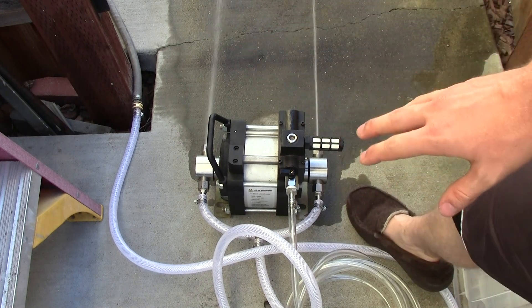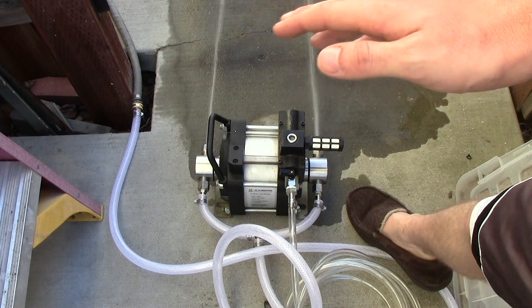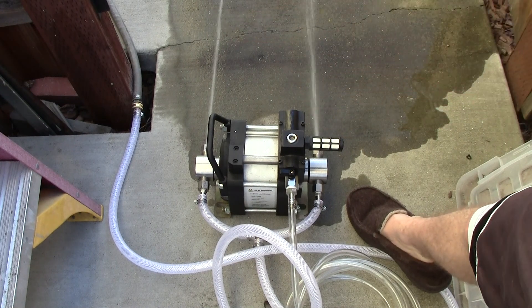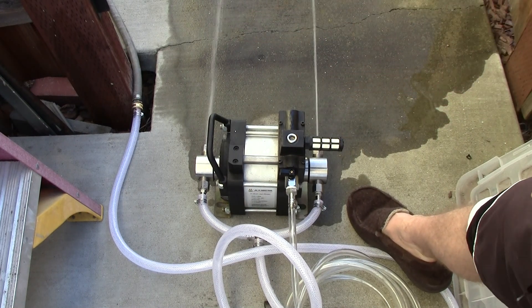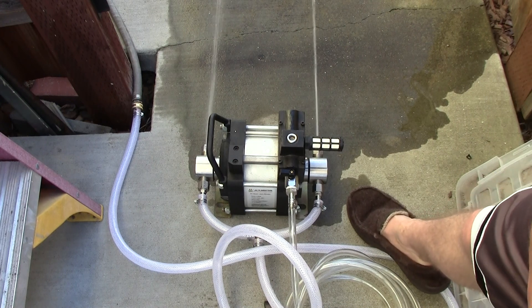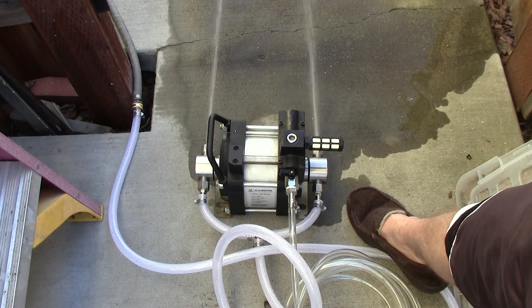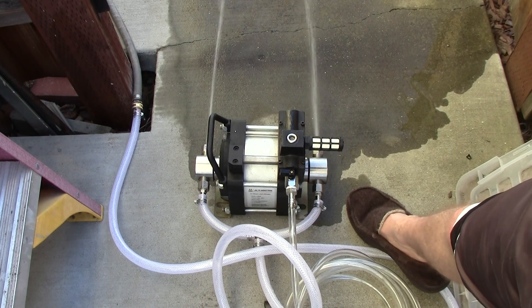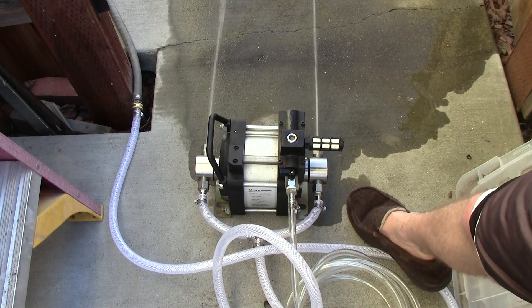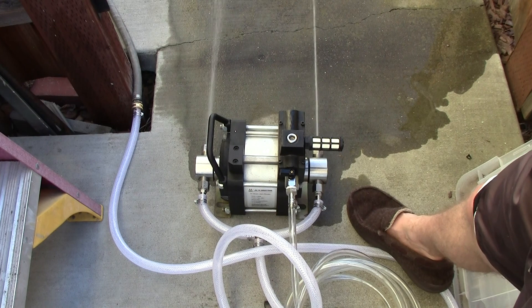Hopefully that also reduces the load on my compressor, because as you can see it cycles pretty often — about every 20 seconds. It's a 20-gallon, 120 PSI system. Hopefully the dual-action will smooth that out and I'll be able to do more with it soon.